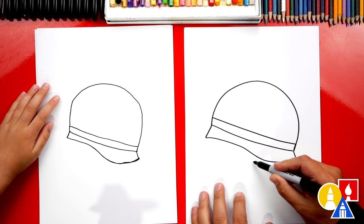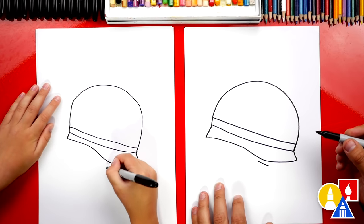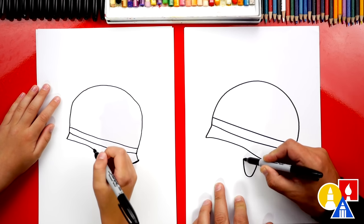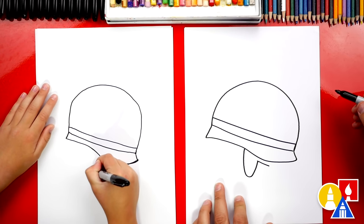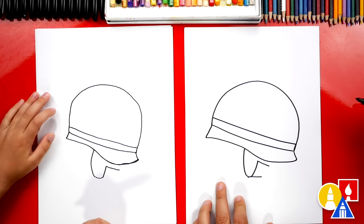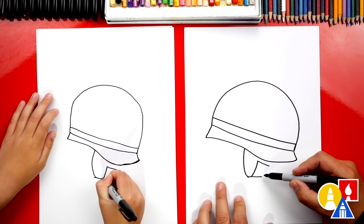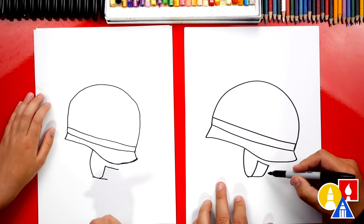Now let's also add the strap, the chin strap. We're gonna start here, let's draw a diagonal line. Then we can draw the strap that comes down, and then we're gonna come back up on the other side. Then we're gonna draw a diagonal line down here at the bottom of that J shape or U shape — so right here, we'll just draw a straight line. And then we're gonna curve up and connect to the side of the strap.